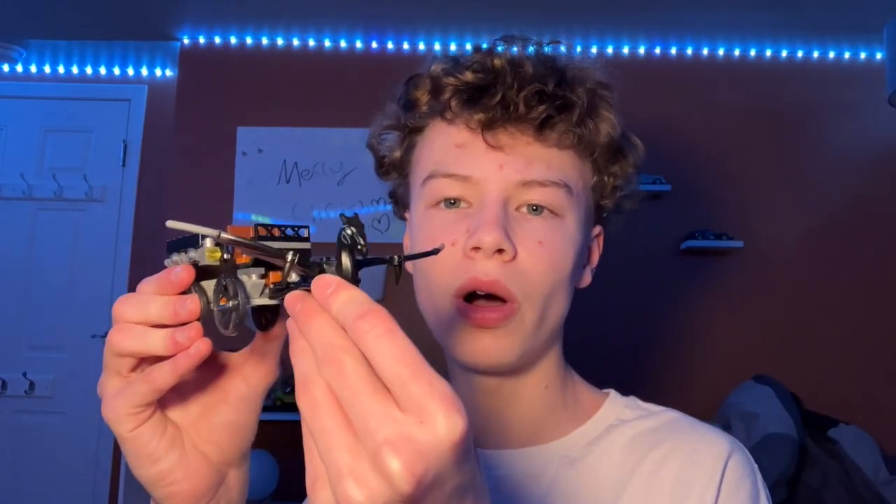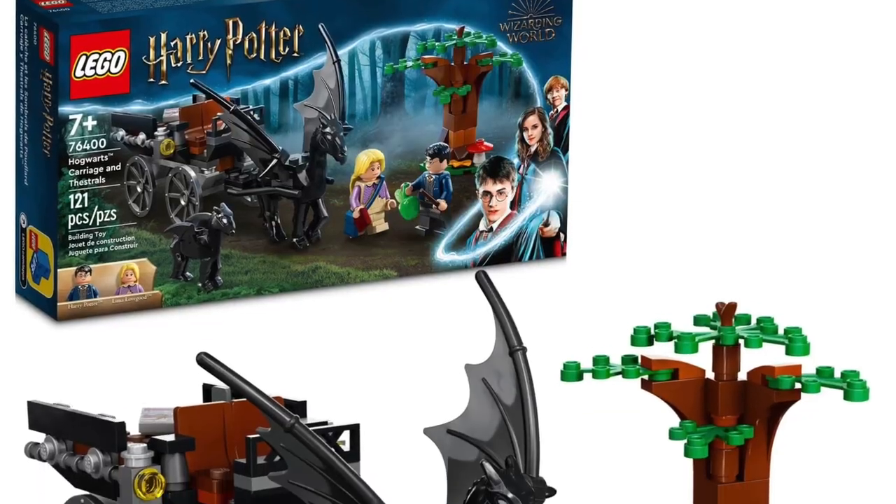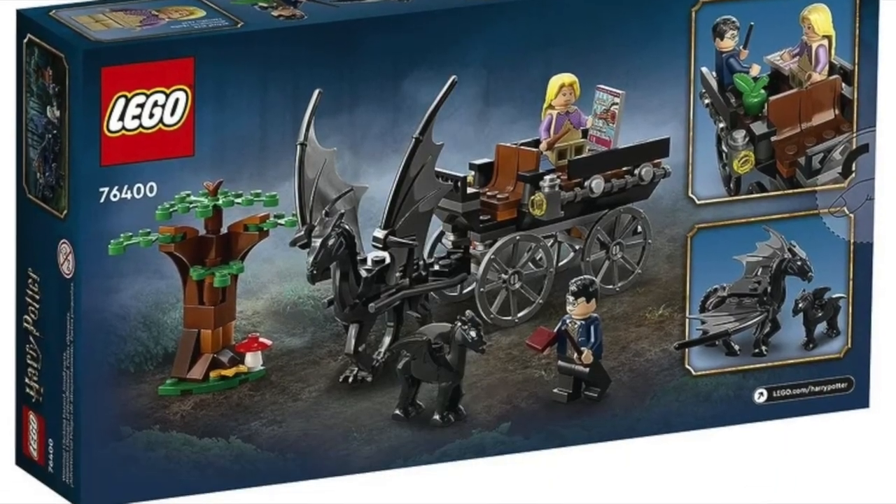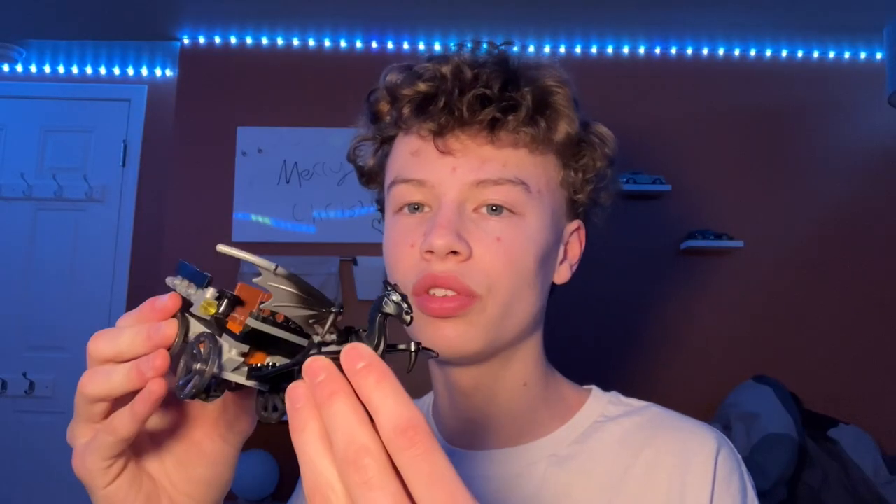Hi guys, welcome back to the channel Spare Parts and today I'll be reviewing set number 76400, The Hogwarts Carriage and Thestrals. The set came out in the year 2022, came with 121 pieces and retailed for $20. The set goes along with The Order of the Phoenix Harry Potter movie.